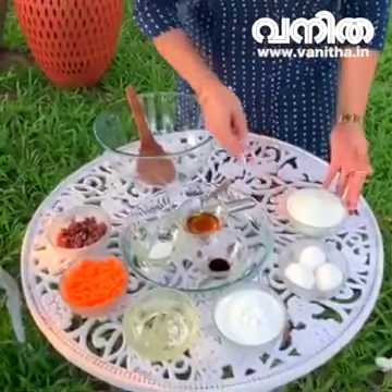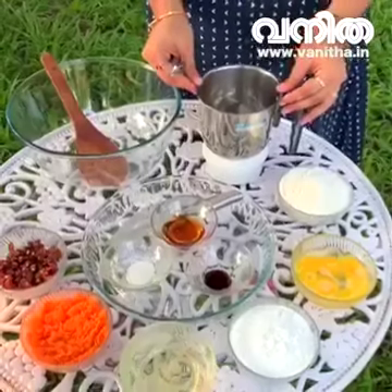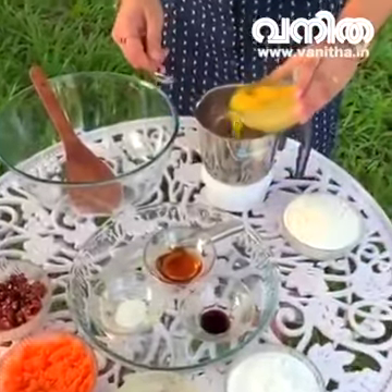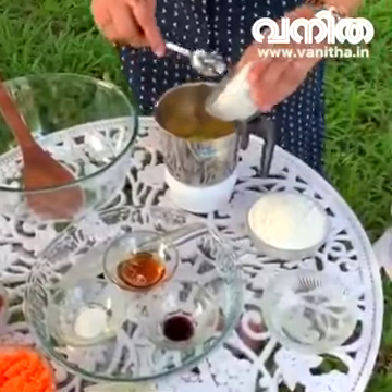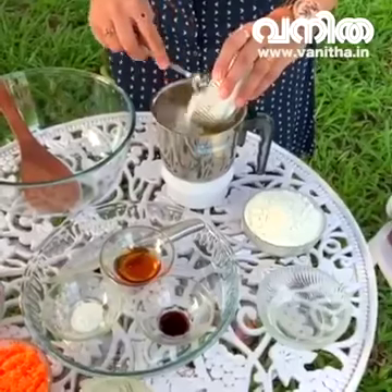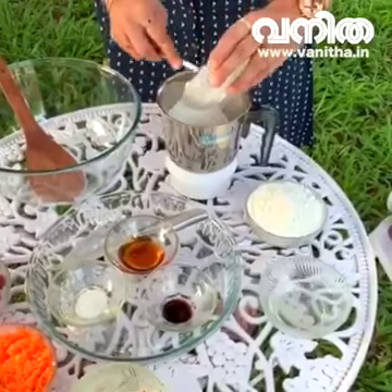I am going to add 3 teaspoons of baking powder. I will add 1 teaspoon of baking powder and mix 3 tablespoons. Let's mix it.